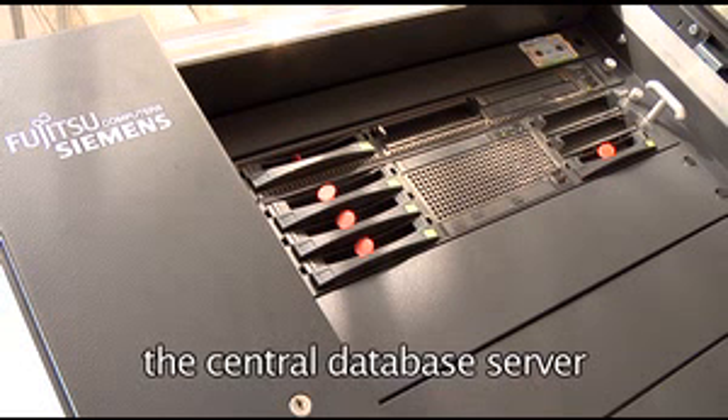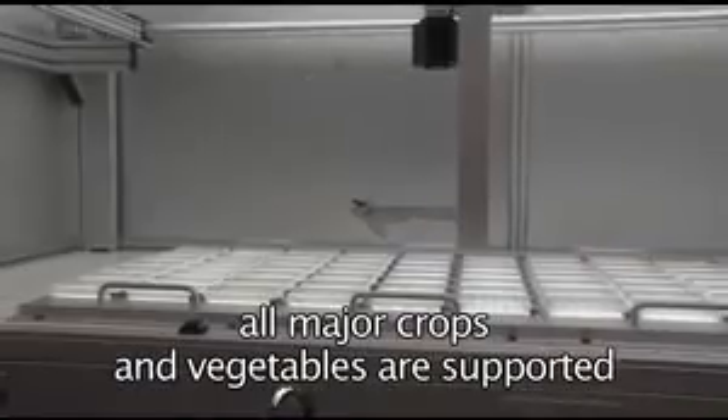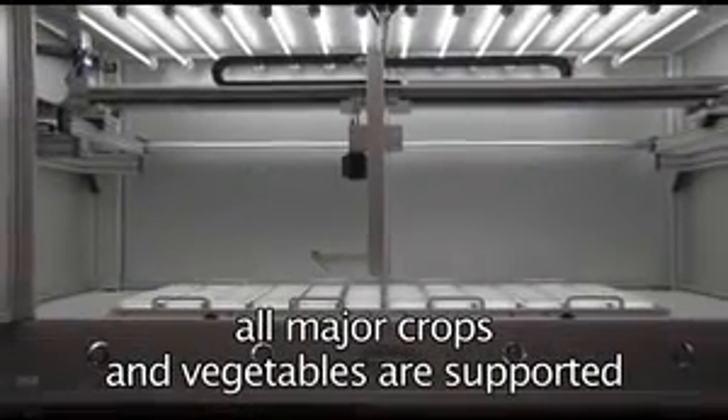High-performance Zeeman Server technology provides state-of-the-art data technology with more than 40 terabyte data handling capacity. Lemnatec Scanalyzer HTS systems are used for all major crops and vegetables to provide reliable, high-content phenotyping data.